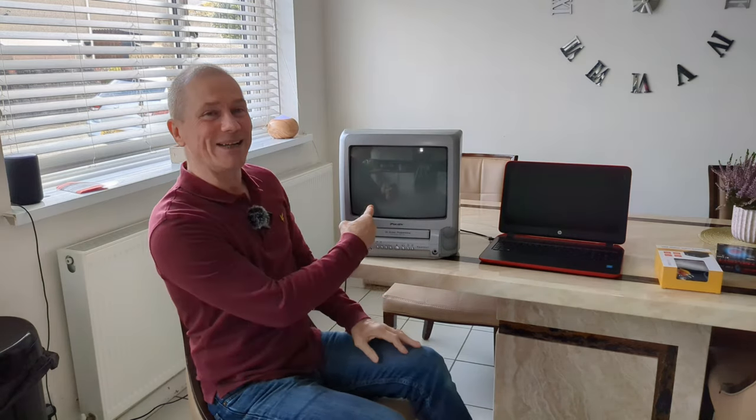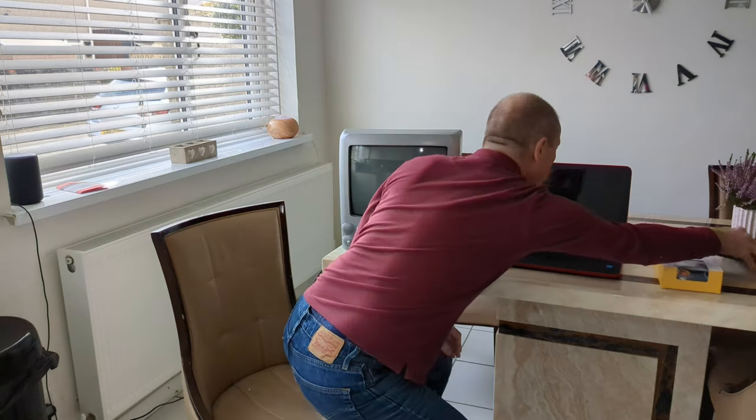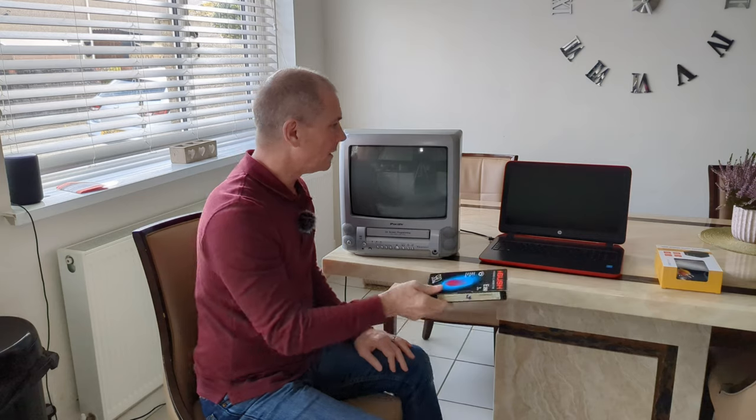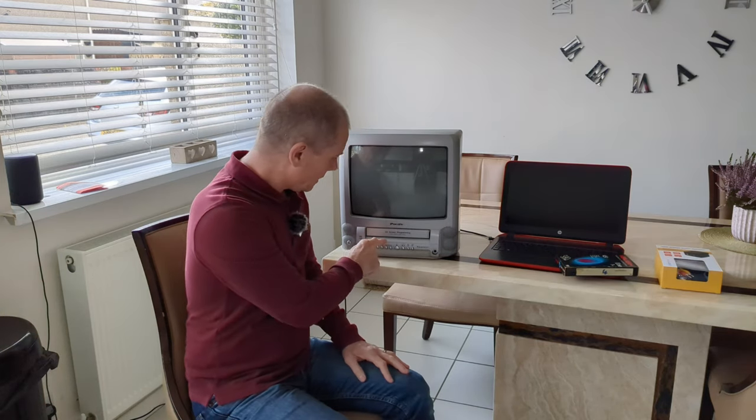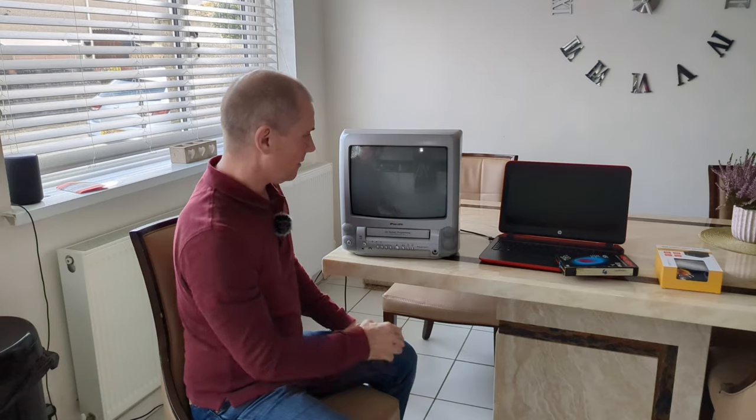So look what I got here. You might have seen this in my previous videos in the background on the sideboard. This is something my daughter also found in storage from when she was a kid. Loads of kids had these in the sort of mid to late 90s, 2000s before they started switching to DVD. It's a cheap budget, portable CRT TV with videotape. I see them for sale now for like hundreds of pounds. Maybe I'll keep it, put it in storage — it might be worth something one day.